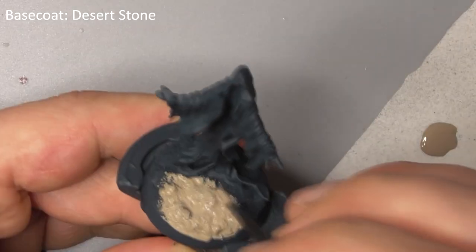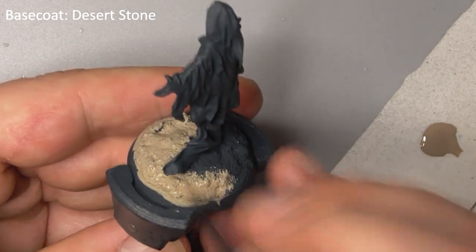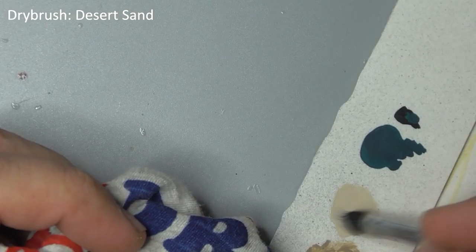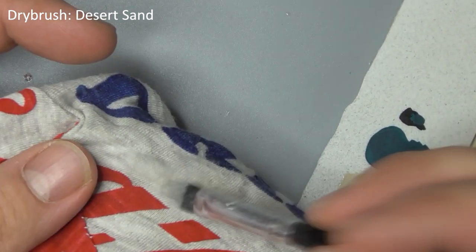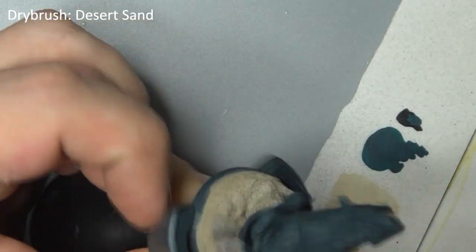Let's get the messy stuff out of the way first. Paint the top of his base with desert stone. When that is dry, take an old brush, dip it in desert sand and then wipe most of the paint off on an old rag. Lightly dry brush this over the sand on the base to bring out the details.